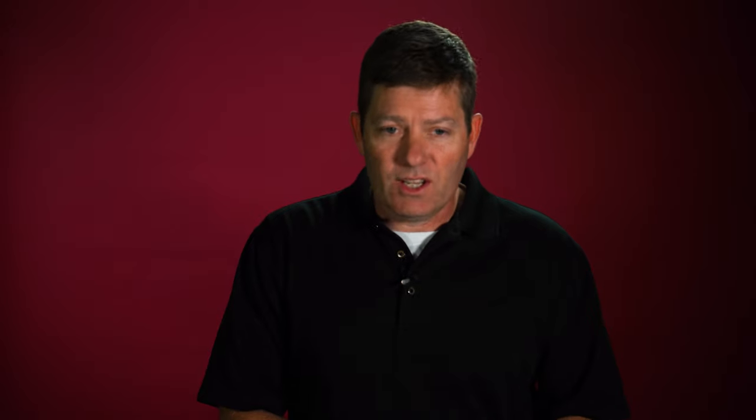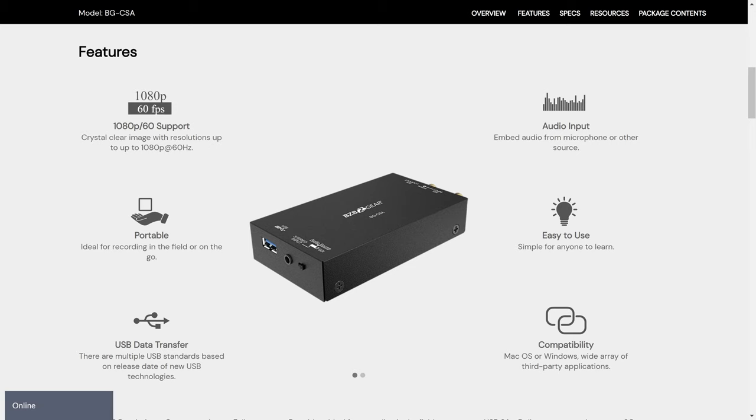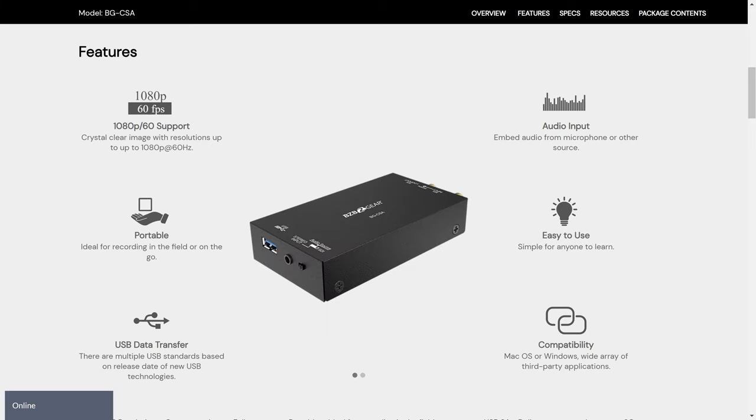What we do recommend is running an SDI connection. Both the BG-VPTZ and the BG Maestro offer SDI connections. SDI cable is very durable and common — integrators can make it on site, it has locking connectors, and once fastened it's not coming off. However, your computer won't have an SDI input, so you'll need a capture device. We make the BGCSA, which is an SDI to USB 3.0 converter. That allows the camera feed to get into your computer so you can select it in your conference program's drop-down box.